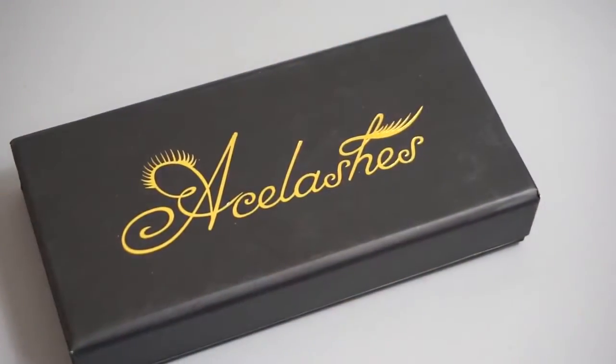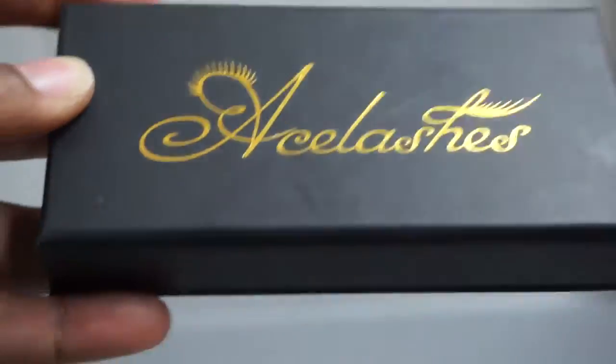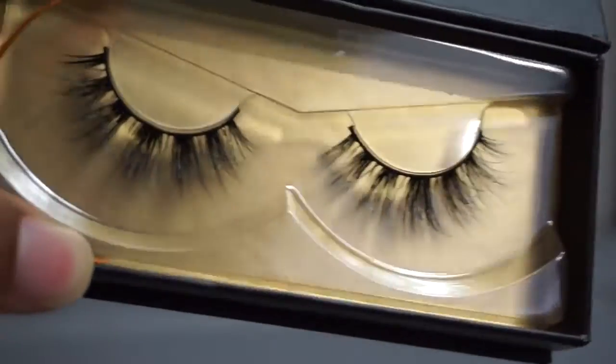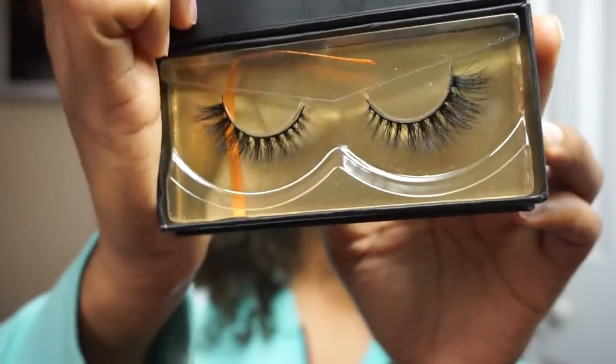I'm going to show you the difference between a good pair of mink lashes and a wannabe mink lash pair. Welcome back. Today I have some new lashes that I want to introduce to you guys. These are from Ace Lashes and they are just beautiful.